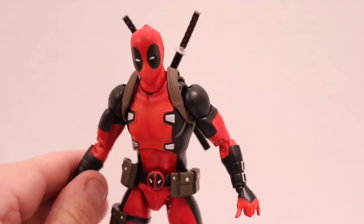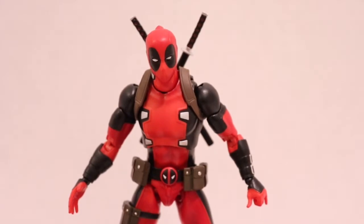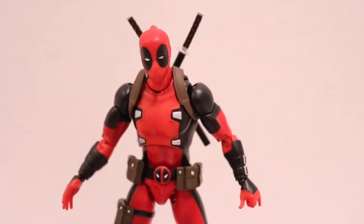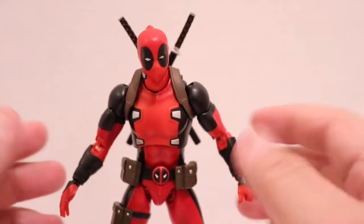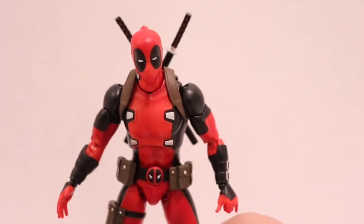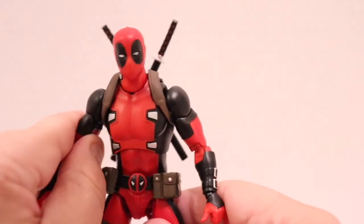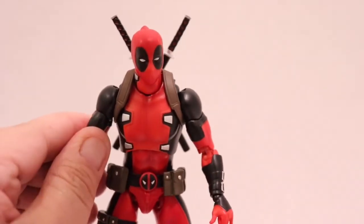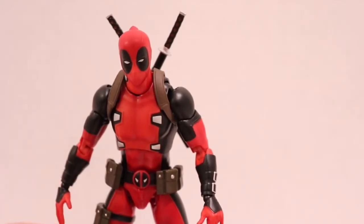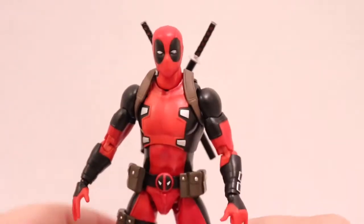I am a gigantic Wade fan. I have a lot of Deadpool lingering around the room, whether it be Marvel Legends, import figures, or even Mezco. It's pretty awesome that we have Mafex's take on Wade Wilson. There are a lot of similarities between this one, the Revo, and the Figma, and later in the video I'll do comparisons between all the Deadpools I have. This figure is downright awesome.